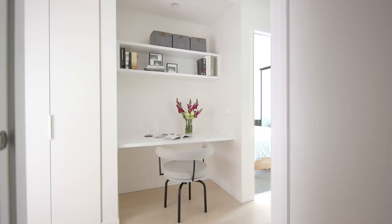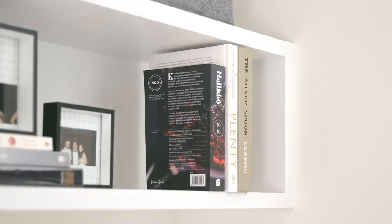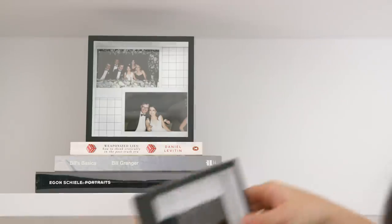The first step is finding the right space to set up your desk. I'm lucky enough to have a study area in my tiny apartment that I could convert into a home office. Next, you need to clear everything away — it's always best to start with a blank canvas.